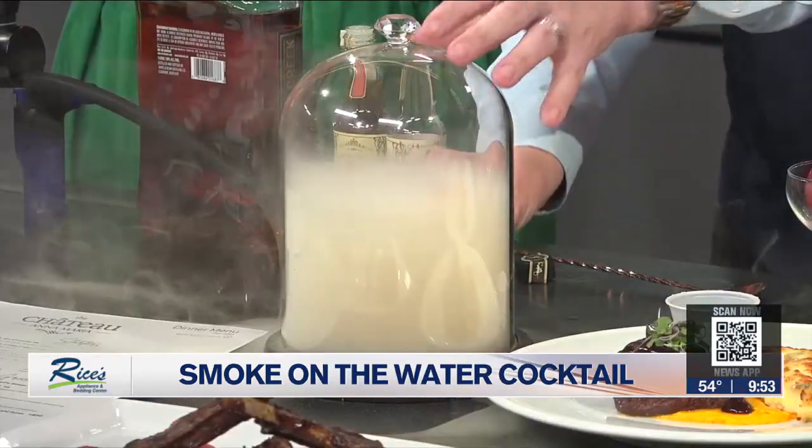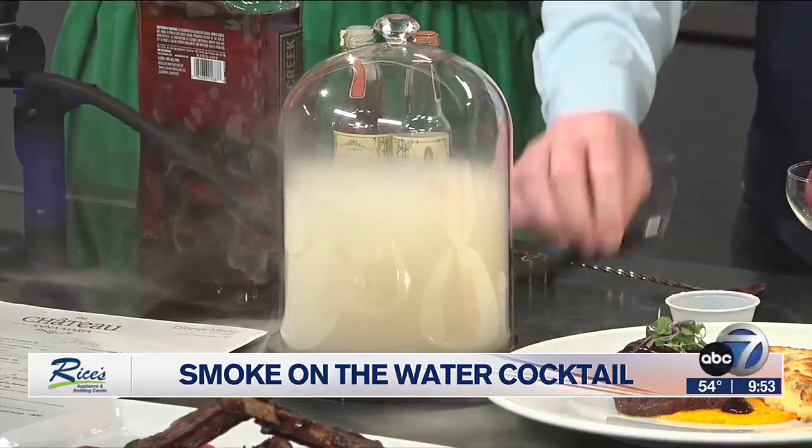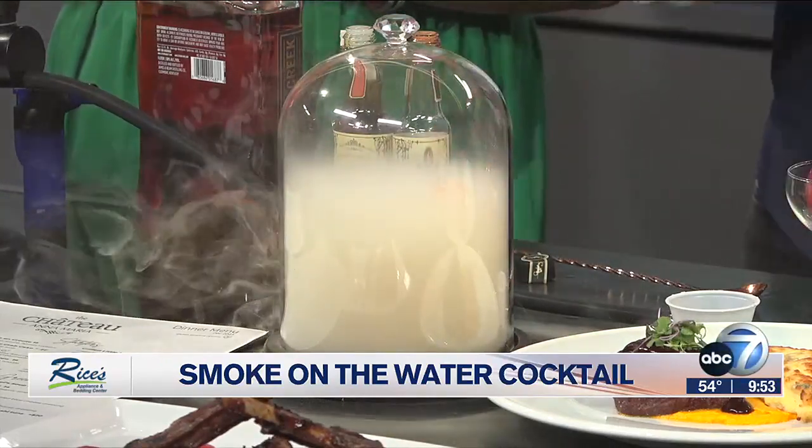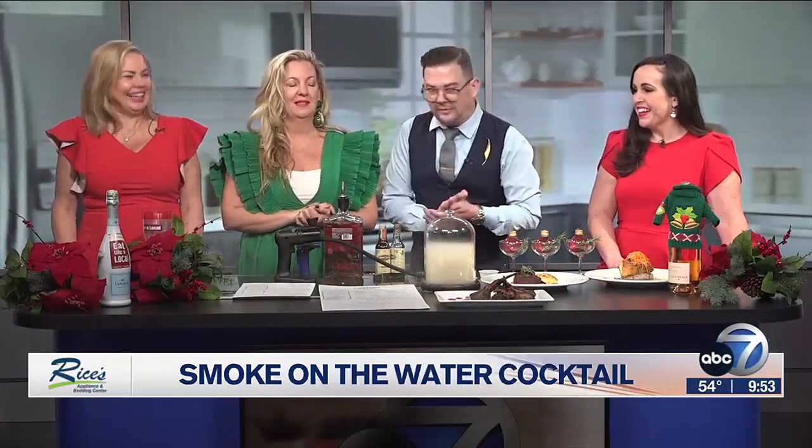It almost infuses into the ice cubes — it does, absolutely. So you can leave it in there as long as you want. They carry this to the table — the smoke stays in there when you pull the hose out, even though there's a little hole. So they'll bring it to your table like this. You sell one and then it instantly sells all five — all of a sudden the whole restaurant fills with smoke.